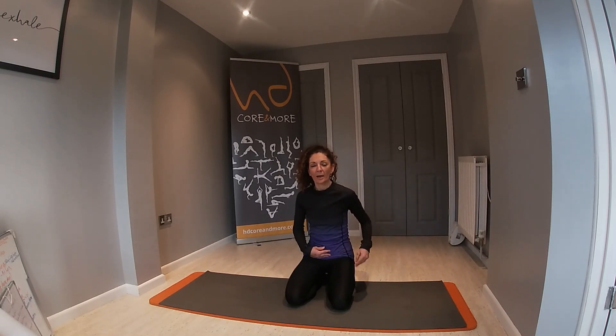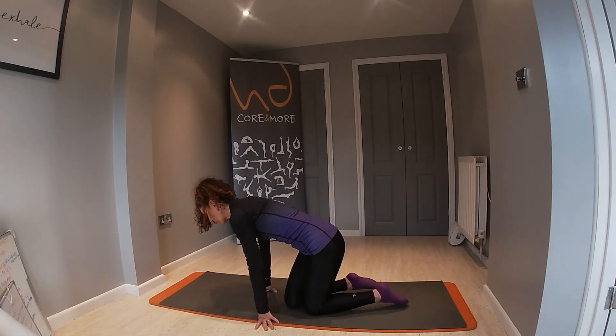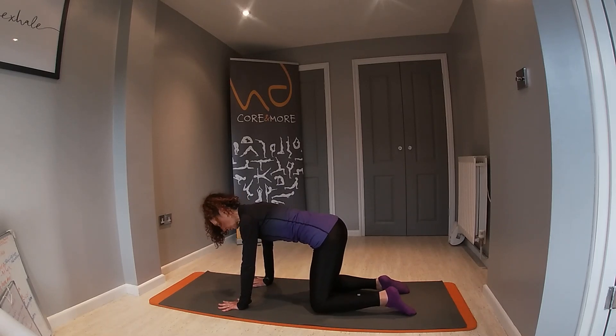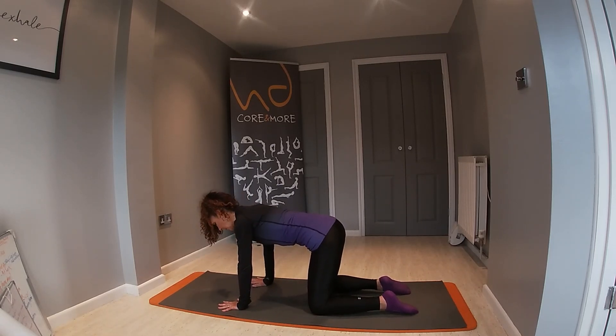This Pilates exercise is known as a superman, which is a great exercise for strengthening the lumbar spine and also focusing on core stability. You're going to start off in your box position, so make sure those hands and wrists are underneath the shoulders, and knees are underneath the hips.